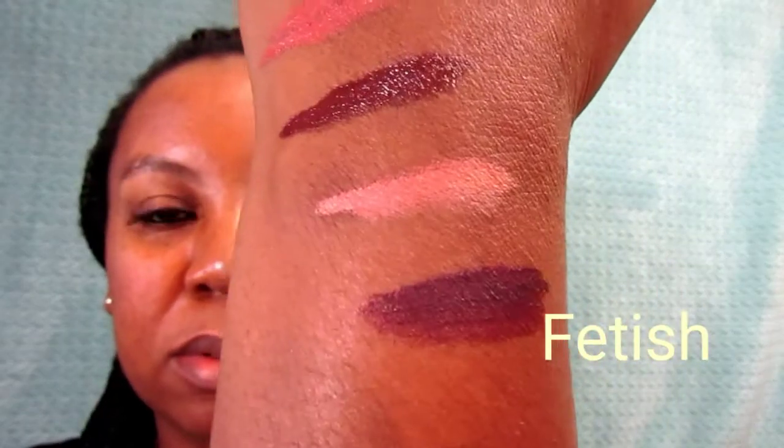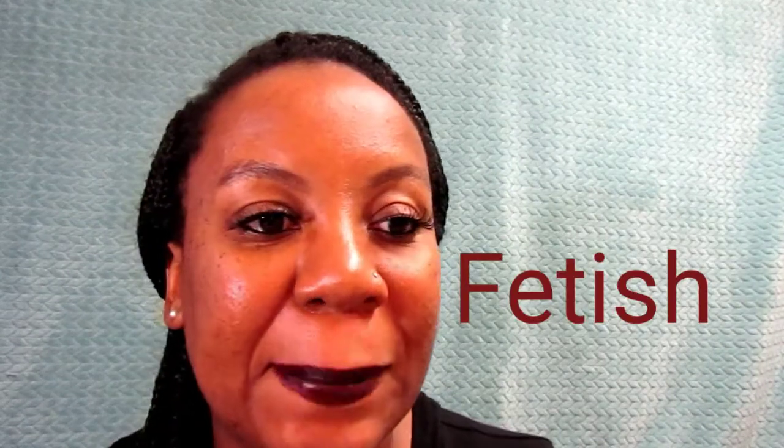Again, that was Naked Truth. This one here is called 'Fetish' — very pretty color, very very pretty. Look at that; now that one came out matte. This is Fetish.